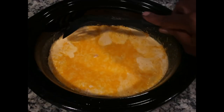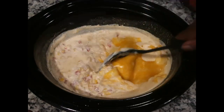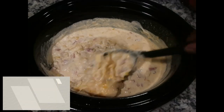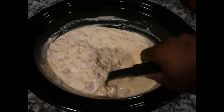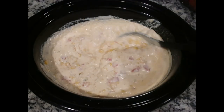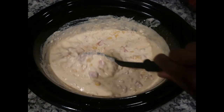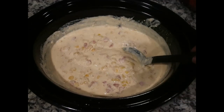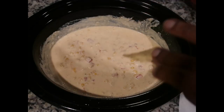Before I dig in with the chip I just want to stir it. It has thickened up very nicely, which is another reason I wanted it to cook a little bit longer — it was still a little thin earlier. Wow, that's going to be so good. I'm going to dip some in a bowl and use my bite-sized tortilla chips.